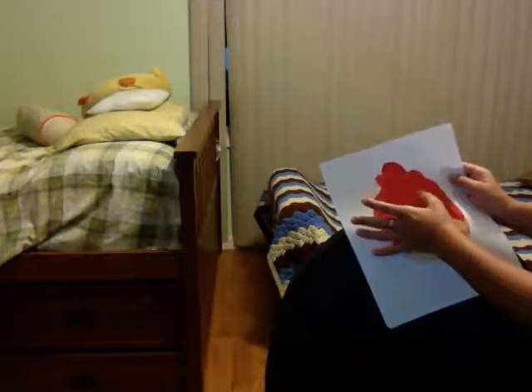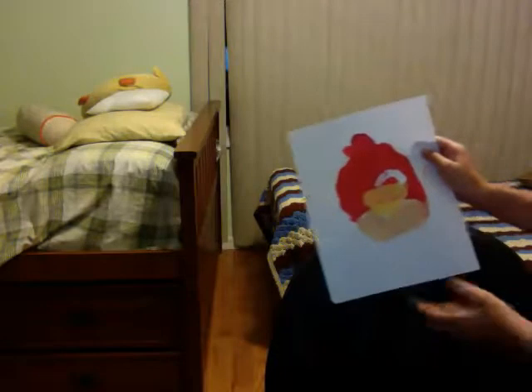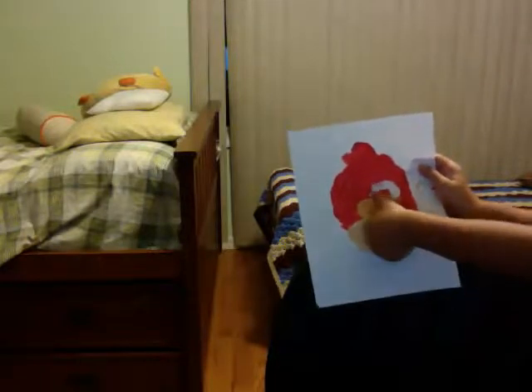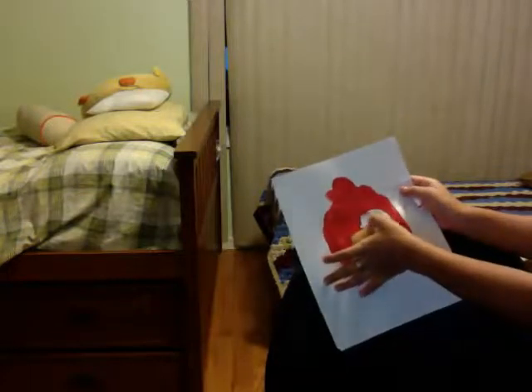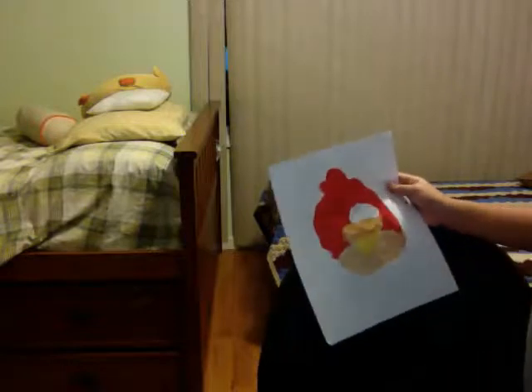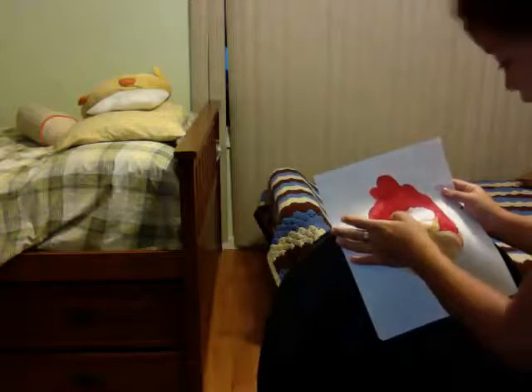Now we're going to move on to the eyes and you're going to need the white. The reason the beak is so important is because the eyes have to literally go on top of the beak. With your thumb, the eyes of the Angry Bird have to be angry — it has to go like a lump here, then straight, then down. After you do that, color the eye in. Don't do the black dot inside the eye too quickly because it's going to smudge.